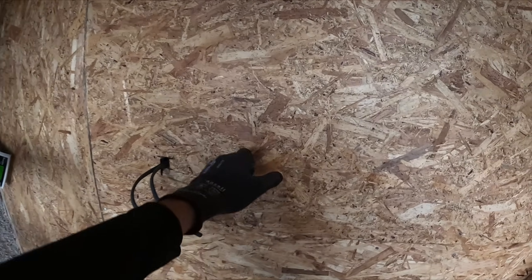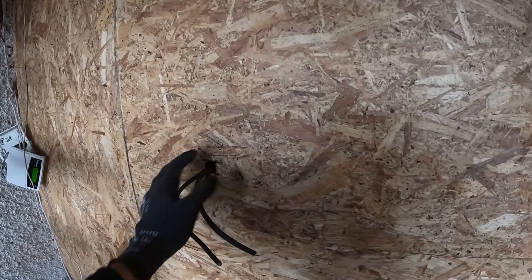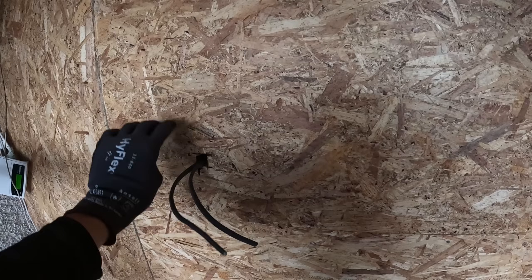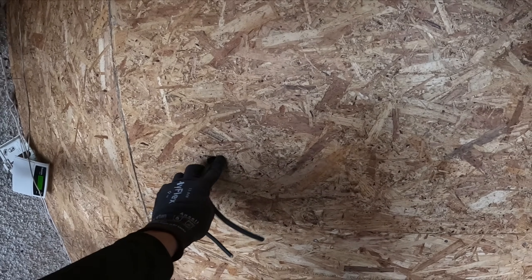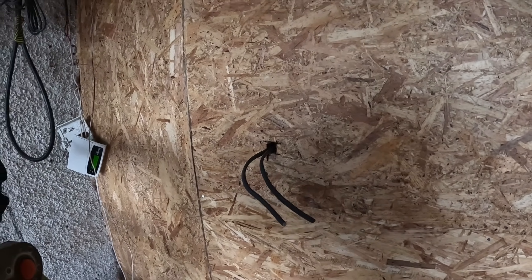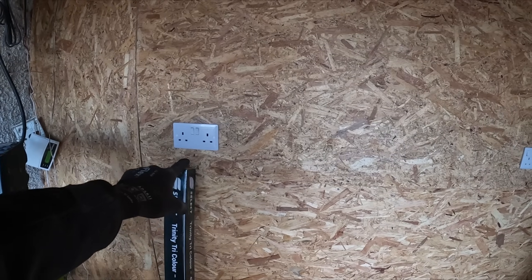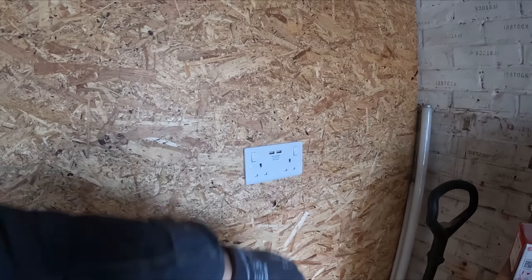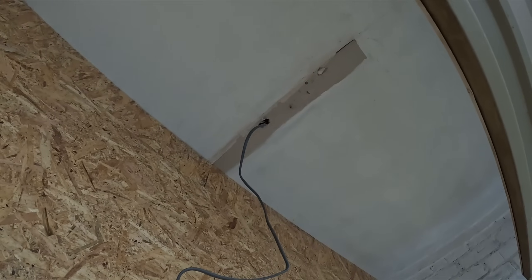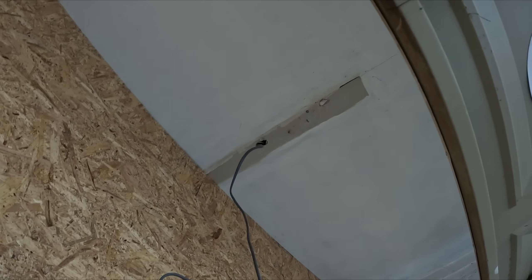I'll mark these up and get these cut out - pretty much the same as the last video. We've got a Verso double socket and a LAP screw-fix one with two USBs, because they're having work benches all the way along here. Next I'm going to put that LED strip light up - literally a five-minute job, that'll be in and done.